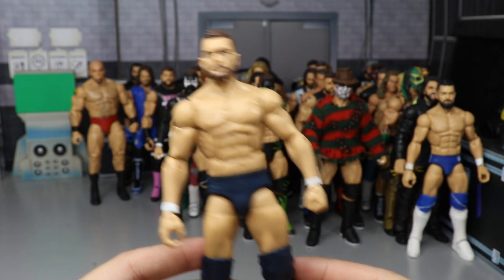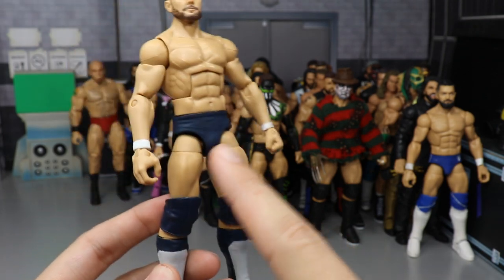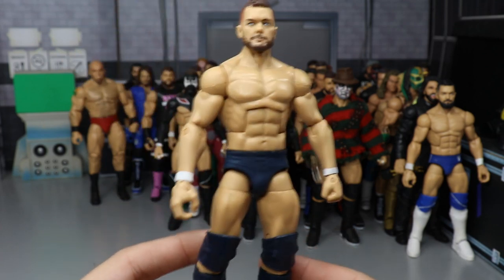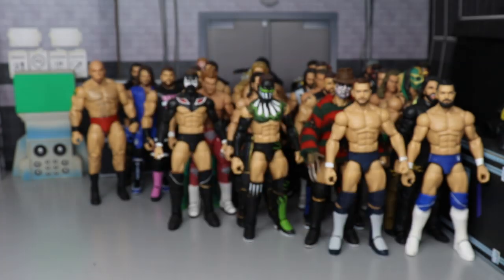Another Finn Balor — Money in the Bank 2019 in the navy and gray attire. It's missing the BC logos but it's very simple. Not completely done yet — still needs the decals.